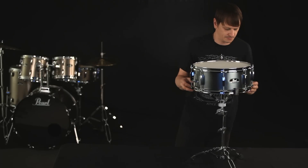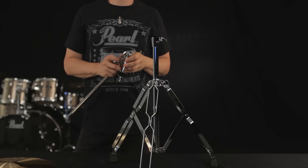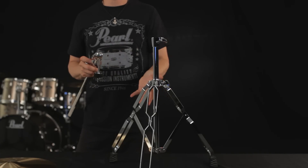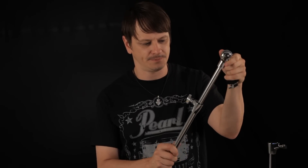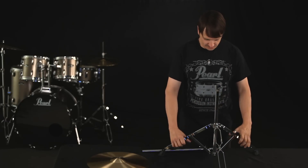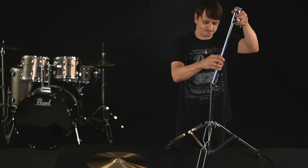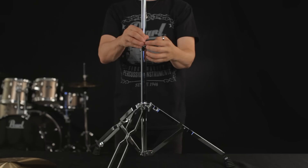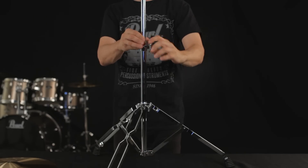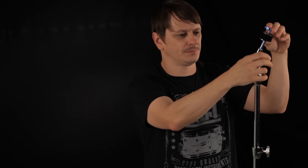We'll adjust the angle and height later, but for now let's set up your cymbal stand. Your cymbal stand also comes with a tripod base. The top section extends for further adjustment before getting to the cymbal tilter. Open the tripod not too wide and tighten the wing bolt to secure the legs. Next, insert the top portion into the base and tighten the wing bolt to lock it into place.